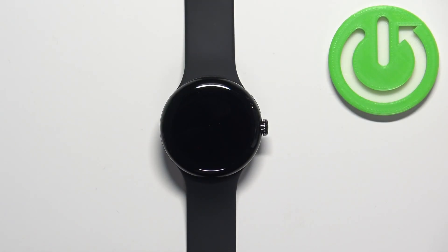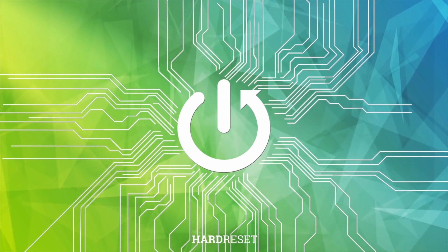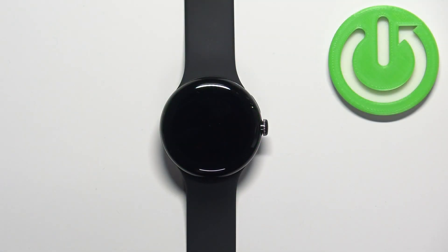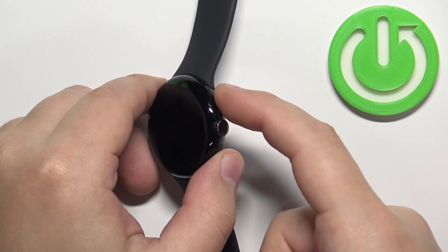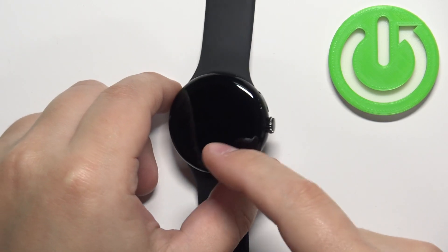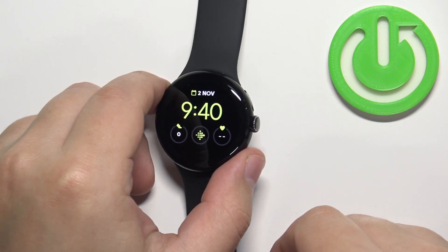Welcome. In front of me I have a Google Pixel Watch, and I'm going to show you how to force restart this watch. To force restart, you will need to press and hold the crown button and the side button — both of the buttons — and keep holding them until you see the Google logo on the screen.